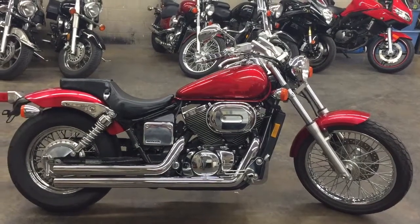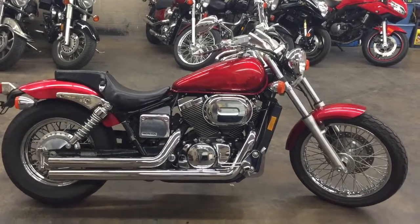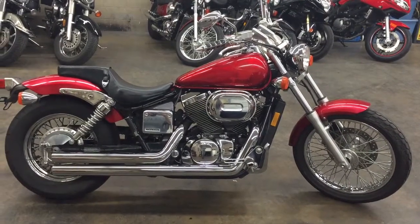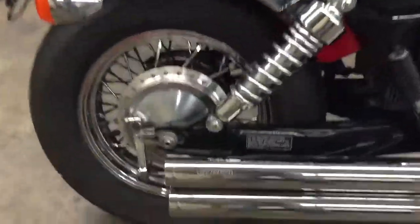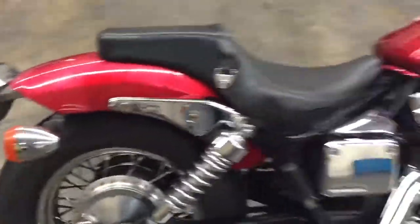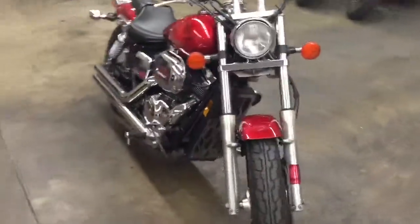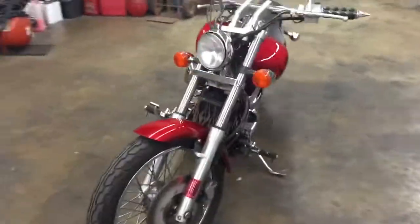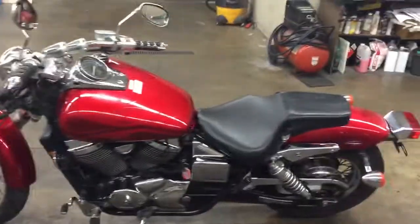What's up guys, Shawn here. We have a 2003 Honda Shadow 750 — great bike, runs very well, about 21,000 miles. Has Cobra pipes, big fat tires. We're gonna walk around this bad boy and then I'll pick it apart and show you all the flaws I see. Bike runs really good, looks good.